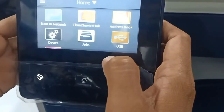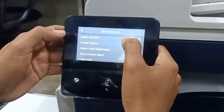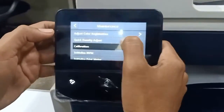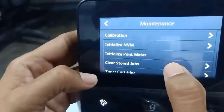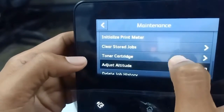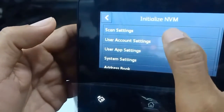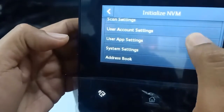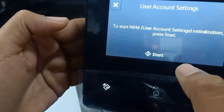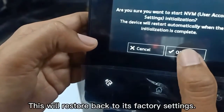To reset all the settings in the printer, go to maintenance. There you can reset the print meter back to zero, delete stored jobs, delete job history, initialize NVRAM. You can reset scan settings, user account settings, system settings, and address book. For example, I will reset user account settings — press start. This will restore back to factory settings.